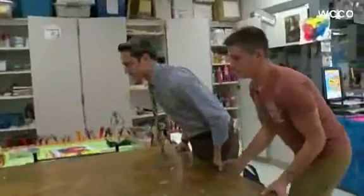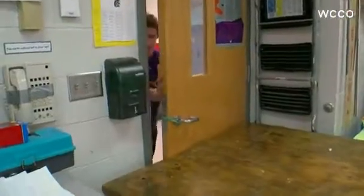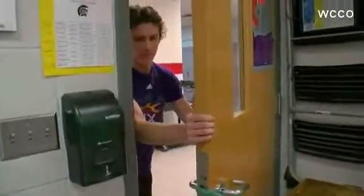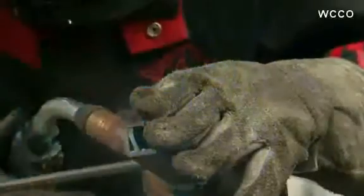In his homeroom class, Justin and his classmates used this heavy table to barricade the door, which has a lock, but if an intruder somehow disabled it, the door was easily pushed open — even with the table. That's where I thought, you know what, this is something that I need to go after. And this is something that was kind of made for me to do.